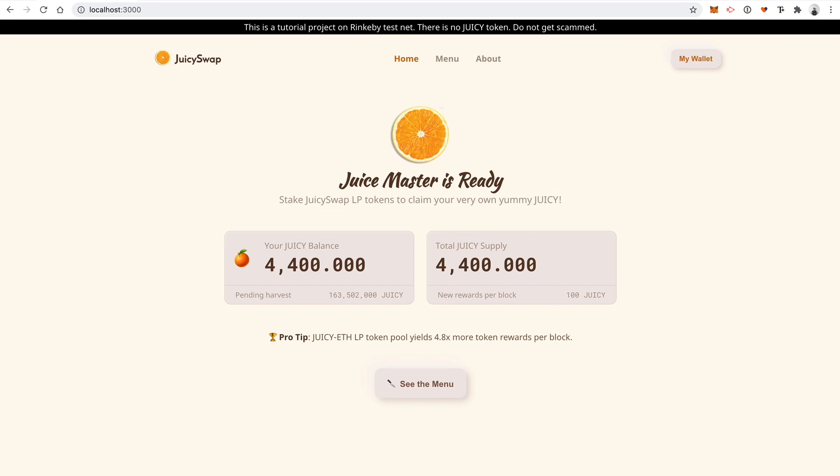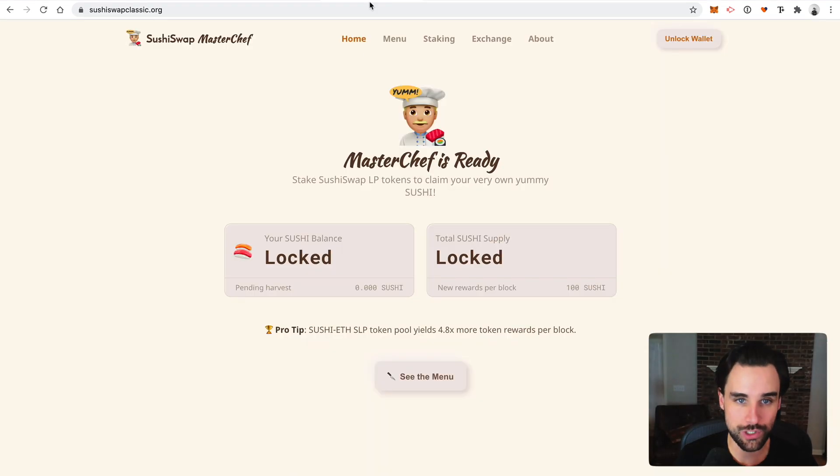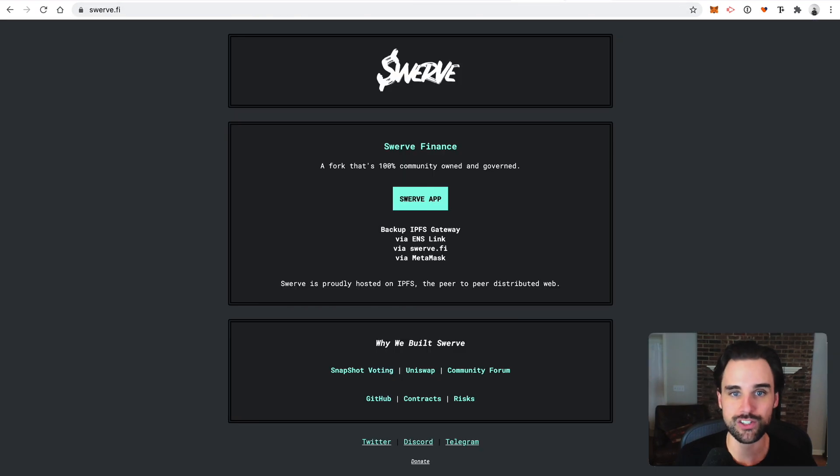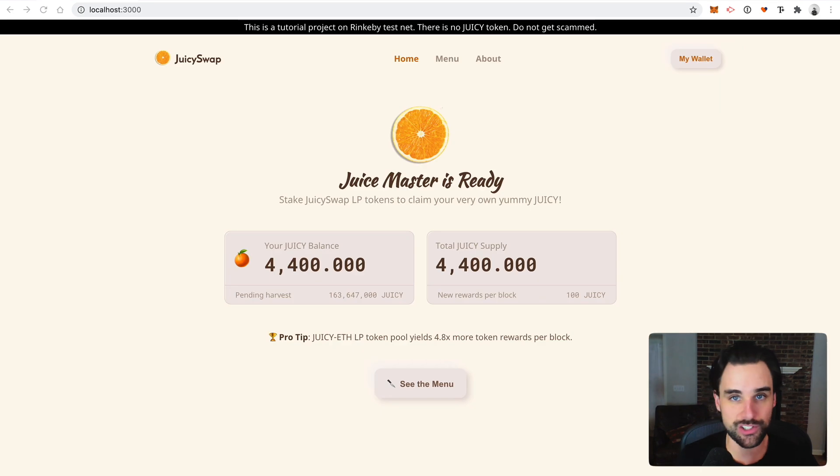So I just created a new DeFi app called JuicySwap, which is a fork of the popular SushiSwap project. We've seen a ton of forks in DeFi this year — Uniswap got forked by SushiSwap, Curve got forked by Swerve, Compound got forked by Cream, and the list just goes on and on. So all these DeFi apps are yield farming apps or liquidity mining projects, and that's exactly what JuicySwap does.